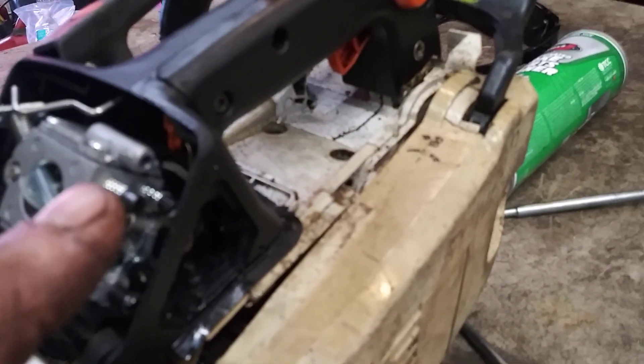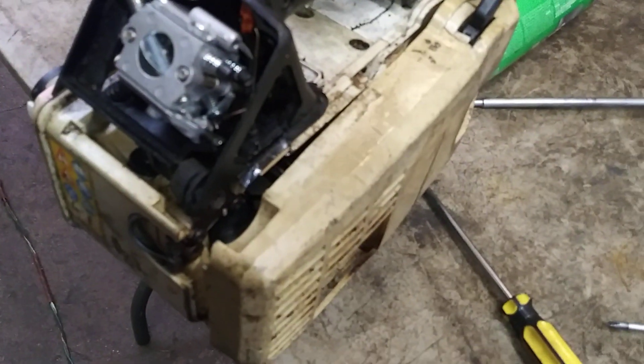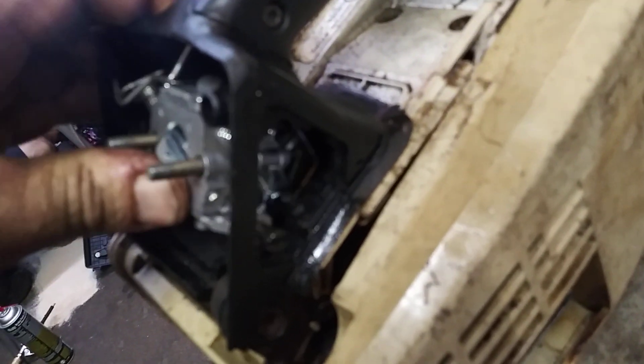We're missing a black piece here — it's on the other carburetor. Make sure you pull this off the old one and shove it onto the new one before you go any further. Now that it's on, go ahead and push this in ever so gently, most of the way down.